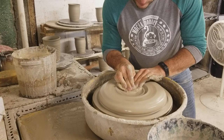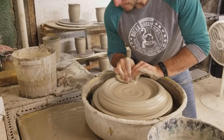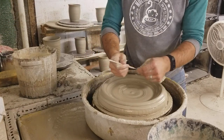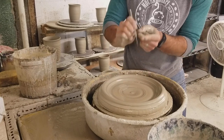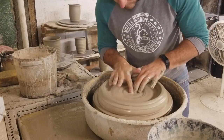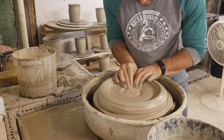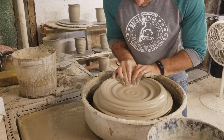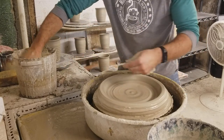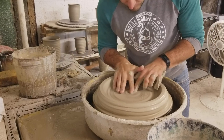I'm going to start pulling the clay out. I'm going to use a little needle tool to just check the thickness — it's about that thick, which is probably a little too thick.